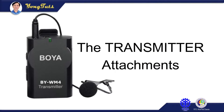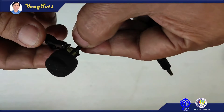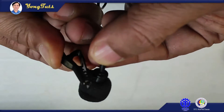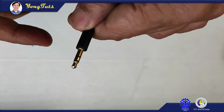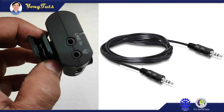The transmitter attachments. This is the cute lapel microphone. This clip will be fastened to the collar or wherever appropriate. This mic has a 3.5mm stereo plug for the ground, and the right and left channel of the microphone. Here's another cable with 3.5mm stereo plugs for line in purposes.